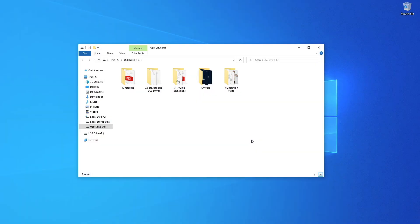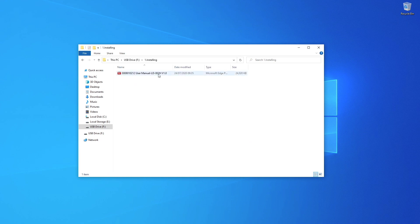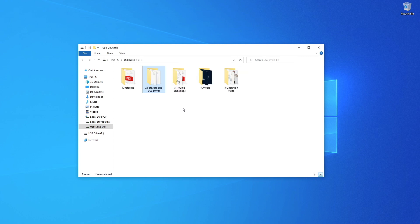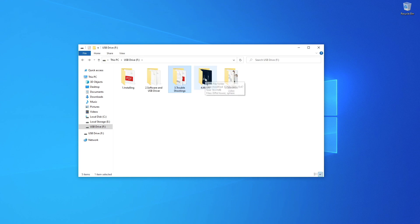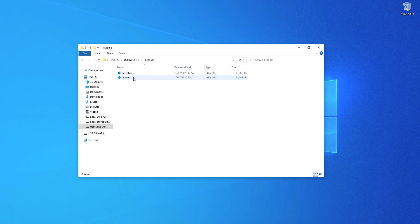On your USB stick there are a few different folders. Folder one has a PDF version of the user manual. Folder two has everything you need to install Chitubox, though it is a slightly older version. Folder three has a couple of troubleshooting guides. Folder four — with a little typo — has some pre-sliced files to print, which use the new CTB format. And folder five has a little operations video showing you how to set up and use the printer.